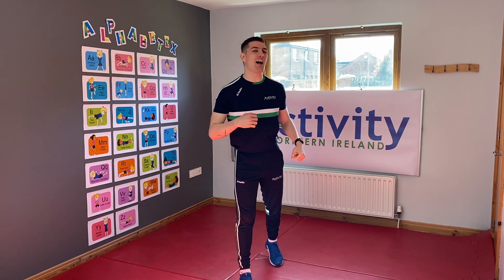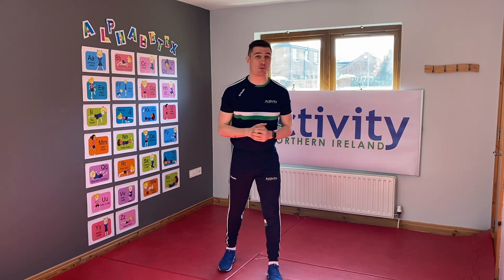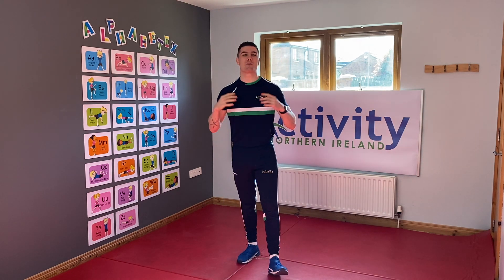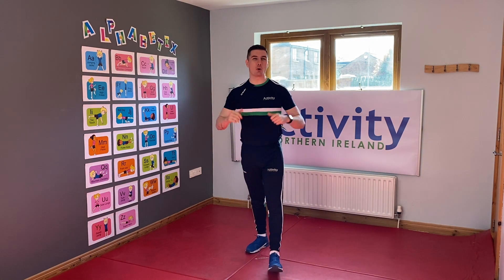Welcome back everybody to our Alphabetics! It's a lovely sunny Friday today, so our word for the day we've picked is Friday. We're gonna spell all the way from F all the way to Y — let's go kids!